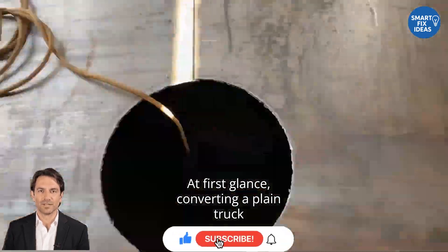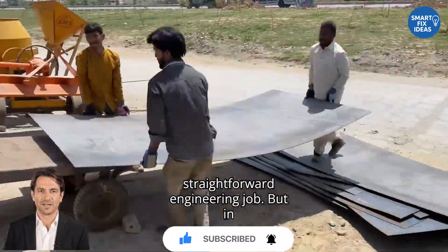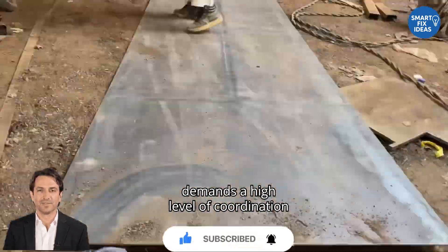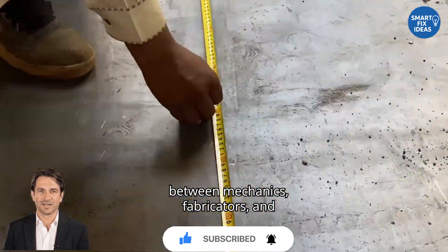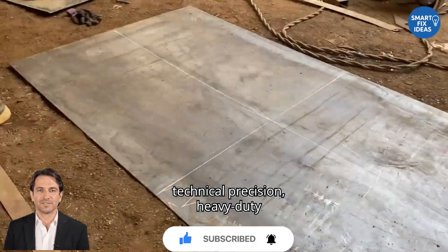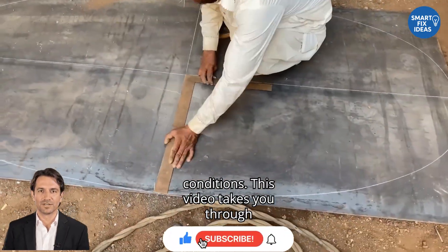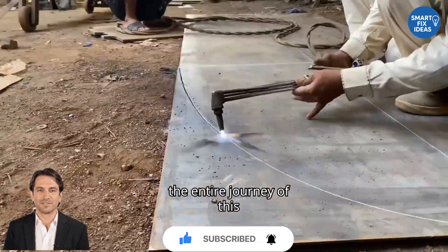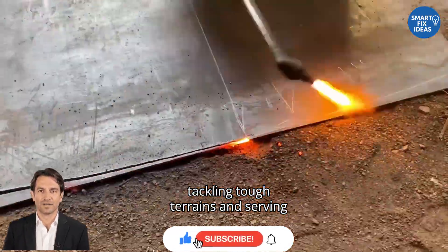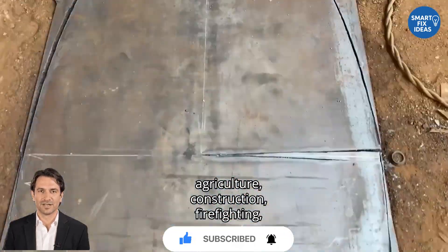At first glance, converting a plain truck chassis into a fully operational water transport vehicle might seem like a straightforward engineering job. But in truth, it's an intricate process that demands a high level of coordination between mechanics, fabricators, and designers. Behind every completed truck lies a fascinating blend of technical precision, heavy-duty craftsmanship, and hands-on problem-solving under real-world conditions. This video takes you through the entire journey of this transformation, from bare metal to a fully-equipped water carrier capable of tackling tough terrains and serving critical functions, whether for agriculture, construction, firefighting, or emergency supply.